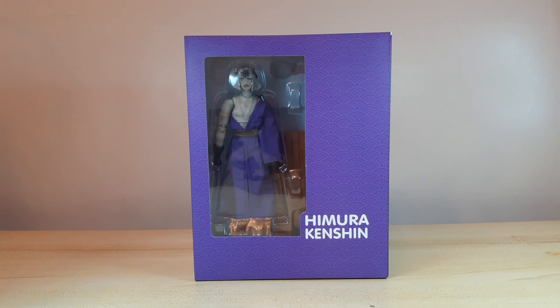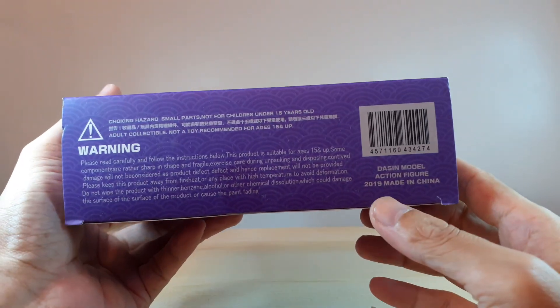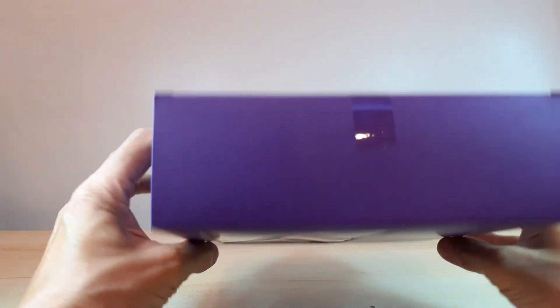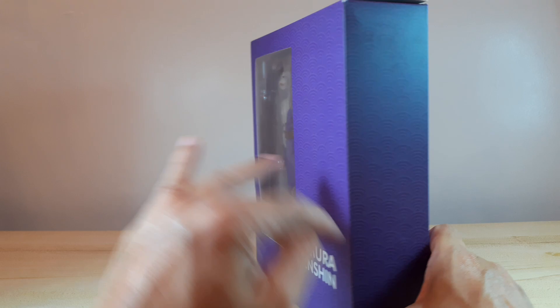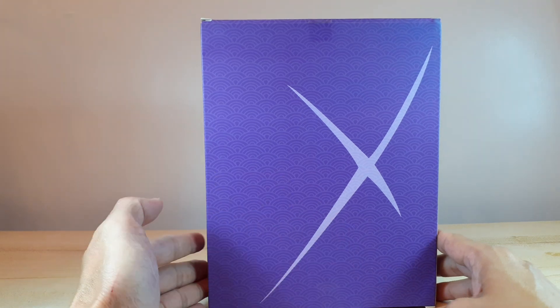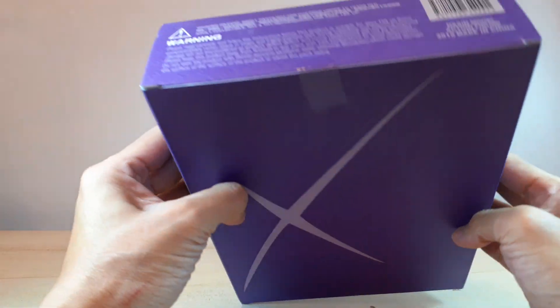Hi guys, what's up, welcome back to the channel. For this week I would like to unbox this Makoto Shishio figure from the Rurouni Kenshin anime. This is a Dasin figure model. Let's look at the box — as it says right there at the bottom, Dasin model action figure. Not much on the top or side, but there's a nice texture here like a fan, and we got Kenshin's scar at the back of the box.